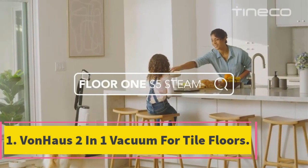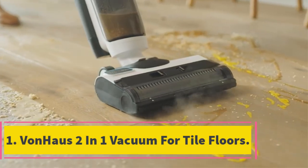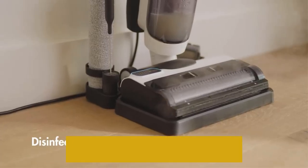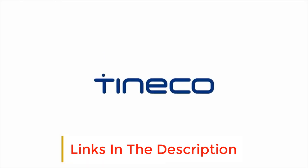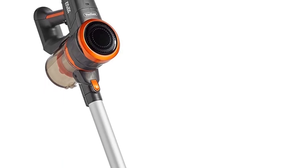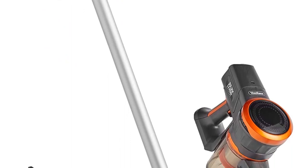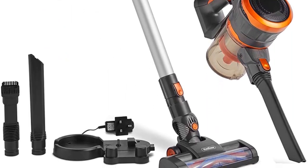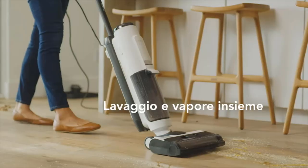Number 1: Von House 2-in-1 Vacuum for Tile Floors. If you're looking for a cleaner that can handle multiple surfaces, consider the 2-in-1 Vacuum from Von House. The innovative design combines a stick cleaner with a handheld that's great for upholstery and stairs. Just add or remove the extendable wand depending on which mode you want to use. It has two different settings, allowing it to clean hard floors or carpets, and for tiled surfaces it works brilliantly.